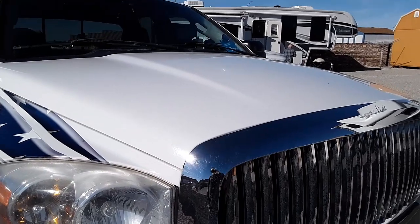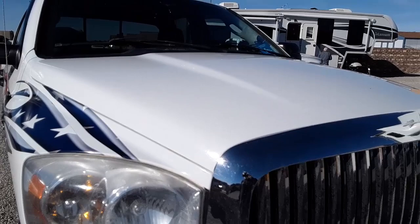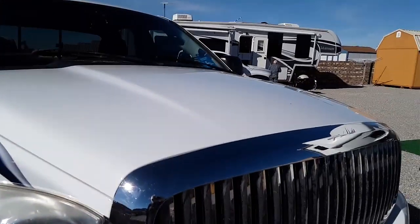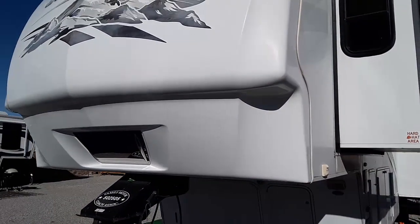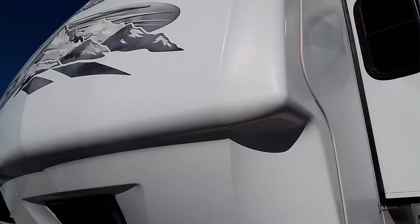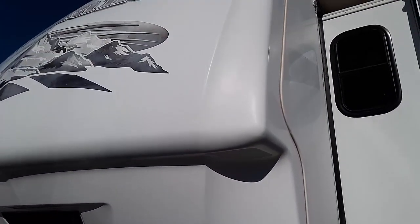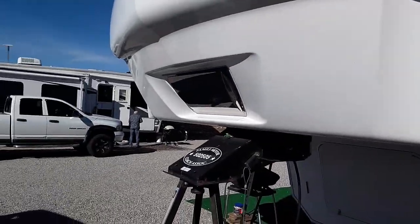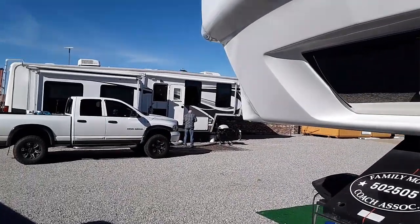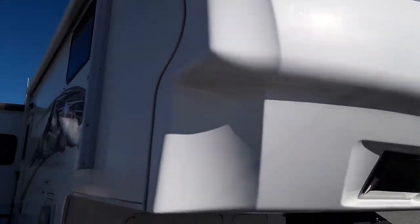I've got some watermarks on the chrome but I didn't do the chrome, so that's expected. I'm showing you what it really is — I'm not throwing a bucket of mud on my truck. I think I still need another coat; it's shinier than it was but not a deep gloss shine. But there's no spots on it with just one coat, even after being covered in water. There's your update.